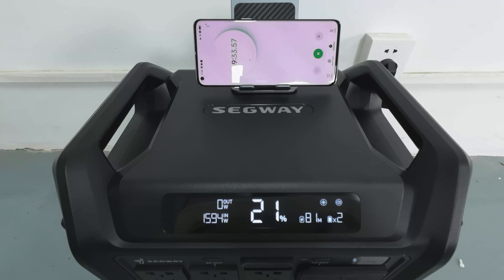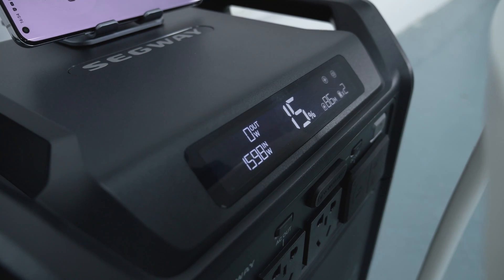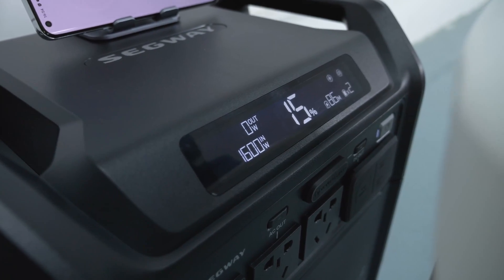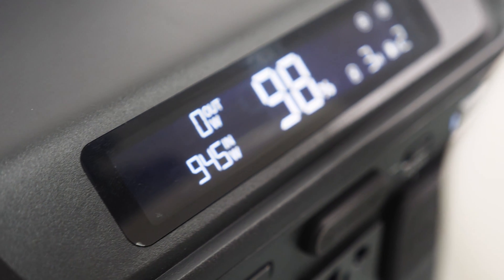I also tested how long it takes to charge the Cube from 11% to 100% using wall charging — about 1.5 hours. The input power can reach up to 1600W at the beginning, which is quite impressive. With fast charging technology, the initial part of the charging process is always the fastest and then it gradually slows down. Nevertheless, the charging speeds are commendable.